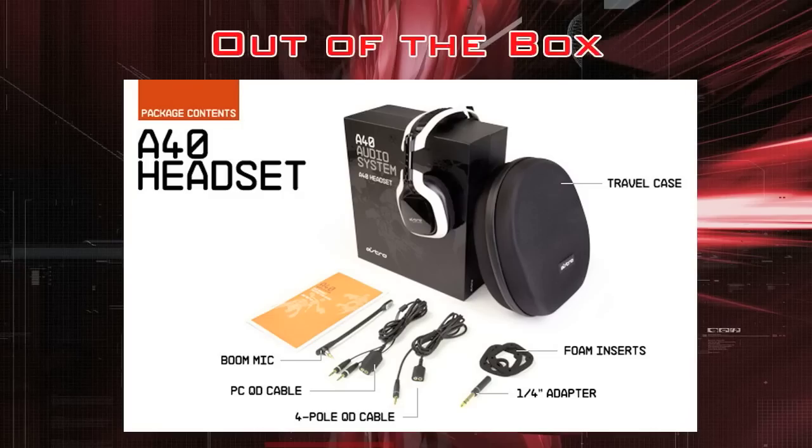Out of the box, here's what you get: the headset with three generic black faceplates, a travel case, a quarter-inch pole which I don't understand what it's for, foam inserts that go underneath the speaker tags to reduce outside noise, the four-pole quick disconnect cable which you'll be using most of the time, a PC cable if you want to use them as a computer headset, and the boom mic.